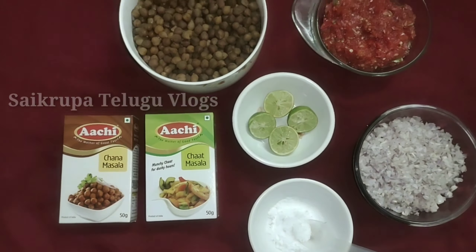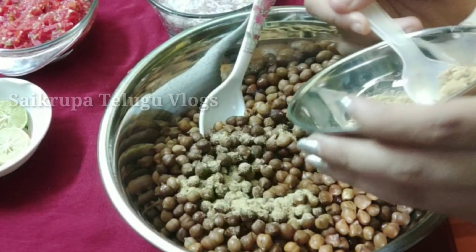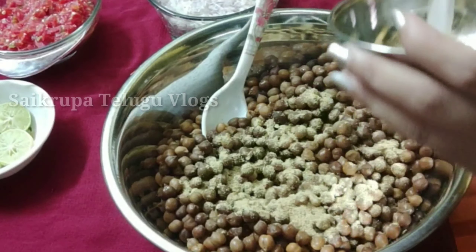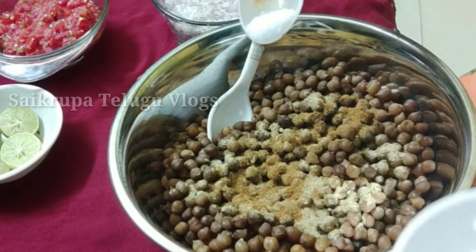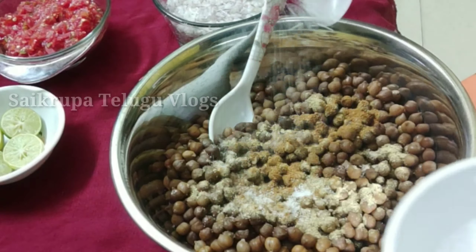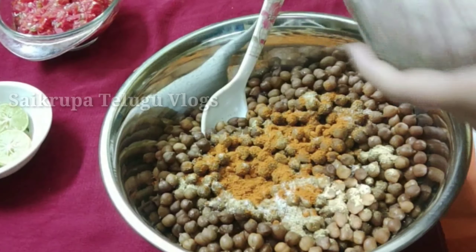First, I will add the chickpeas in the empty bowl. Add the chickpeas, 1 teaspoon of chana masala, and add salt to taste. Add 1 teaspoon of chili powder, and add the onions, the tomato, 2 green chilies, and the tomato paste.